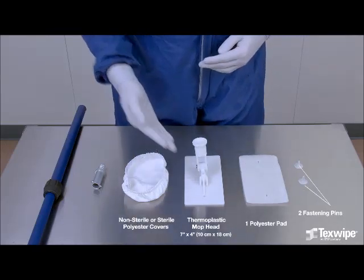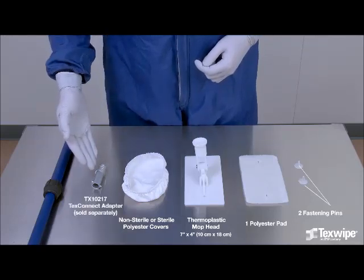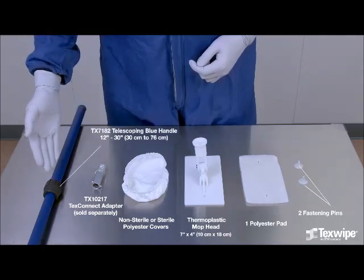Use any sterile or non-sterile mop cover designed to fit the mop head. Also, use the universal TexConnect adapter to connect with the telescoping blue aluminum handle.